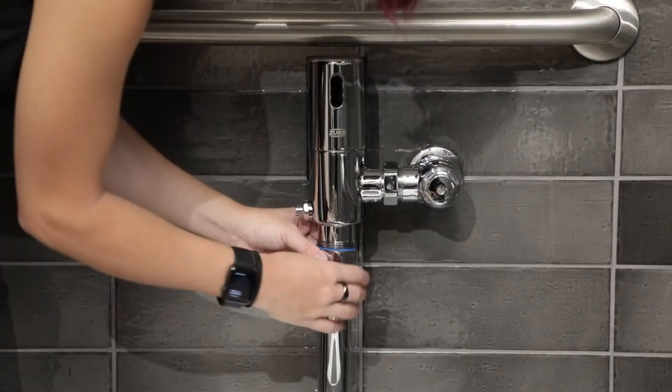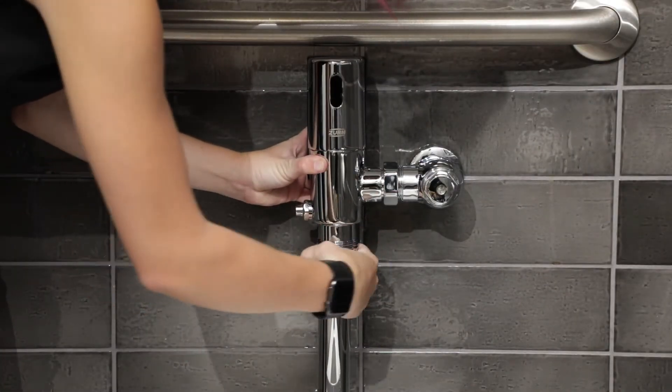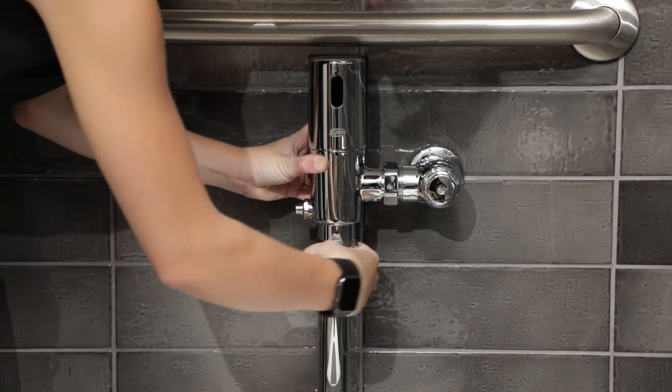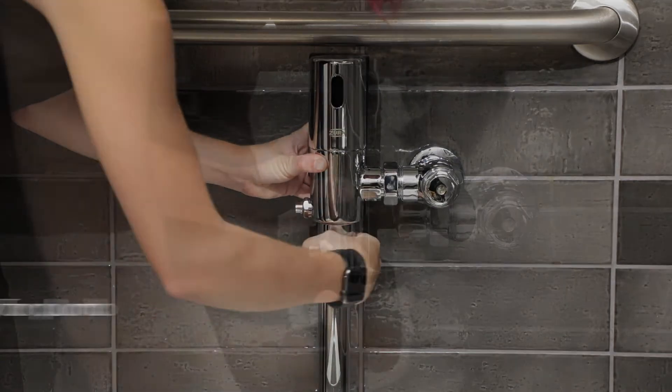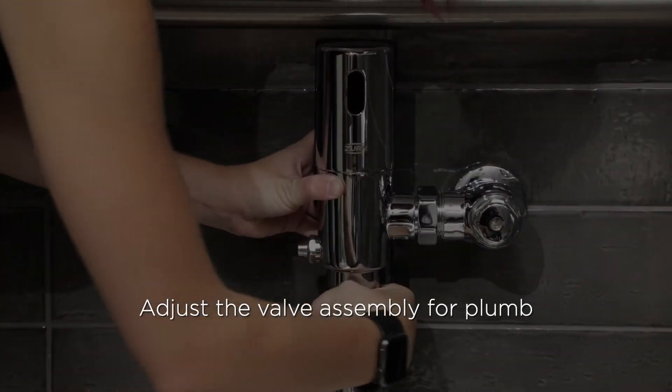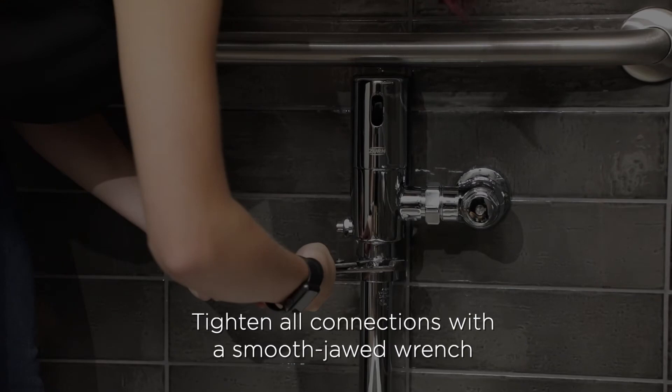Next, attach the flush valve body to the vacuum breaker assembly. Tighten the vacuum breaker tube nut to the valve body and hand-tighten the spud nut onto the fixture spud. Adjust the valve assembly for plumb. Tighten all connections with a smooth-jawed wrench.